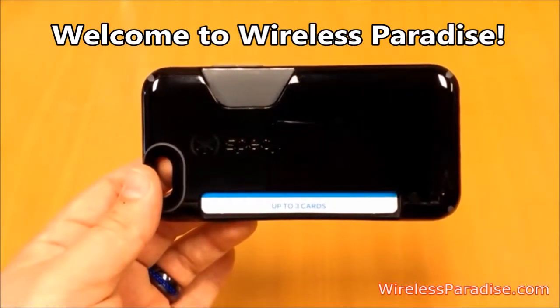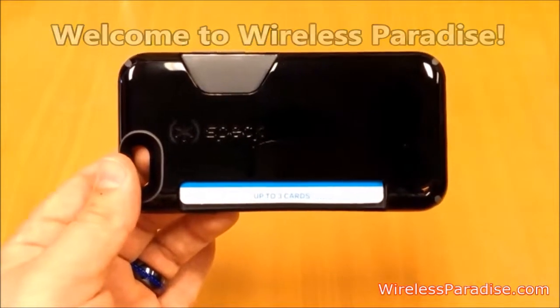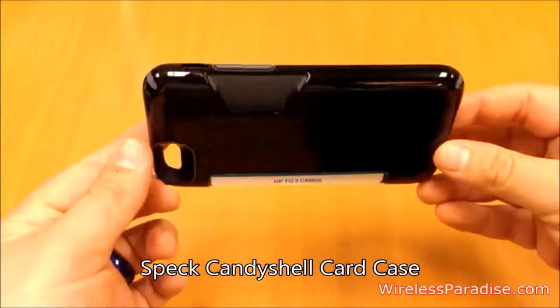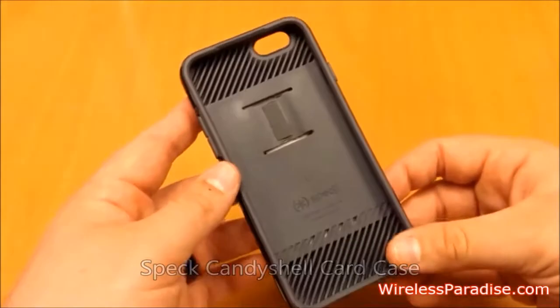Hello and thanks for watching the Wireless Paradise channel. Today we're looking at the Speck Candy Shell Card Case for the iPhone 6. It's a nice dual layer case with a harder outside shell and an inner softer rubber layer to help protect your phone.